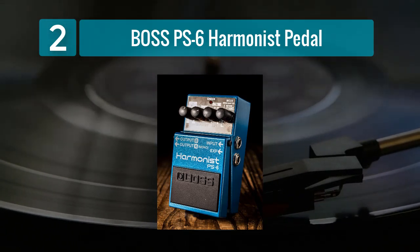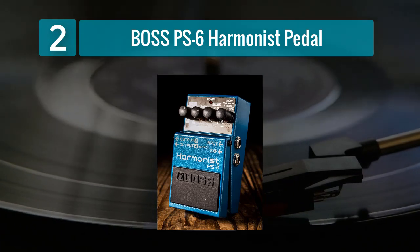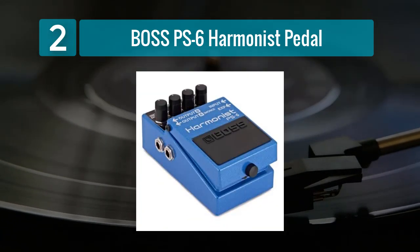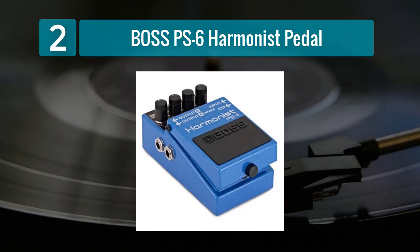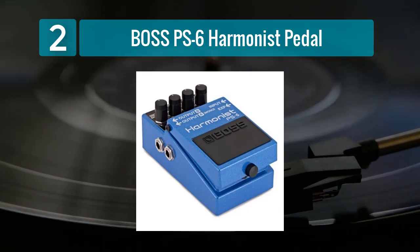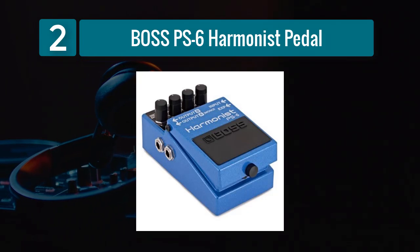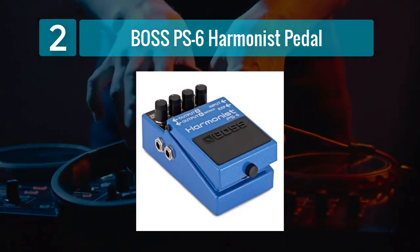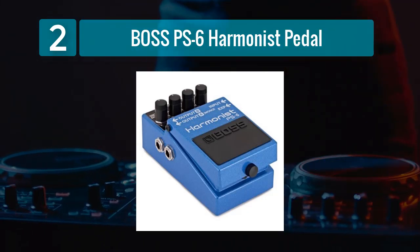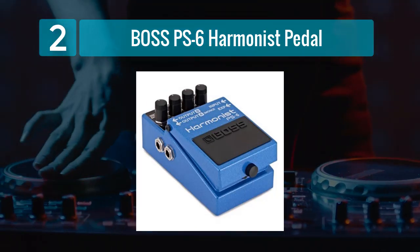The pedal also features a mode that emulates a whammy bar, enabling expressive pitch bends. The compact and sturdy design of the Boss PS6 makes it a reliable addition to any pedalboard. Its intuitive controls make it easy to dial in the desired effect, and the pedal responds accurately to your playing dynamics. Whether you're a solo performer looking to add depth to your sound or a guitarist looking to explore new harmonic territories, the Boss PS6 is a versatile and powerful option.